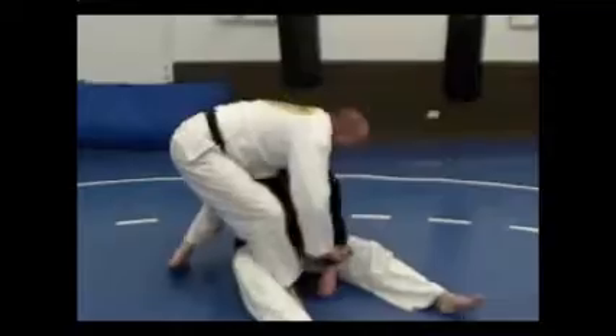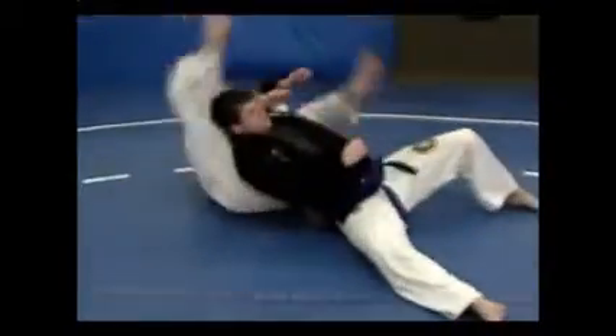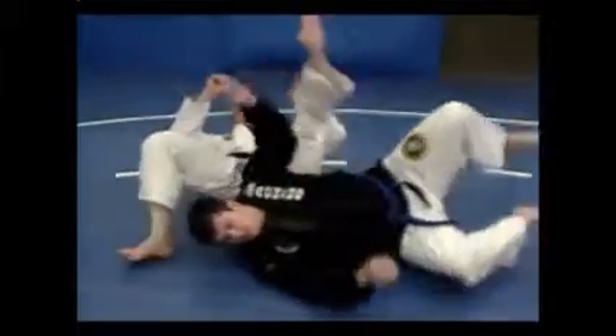As he comes up, I'm bringing this arm around, underhooking, taking the back.